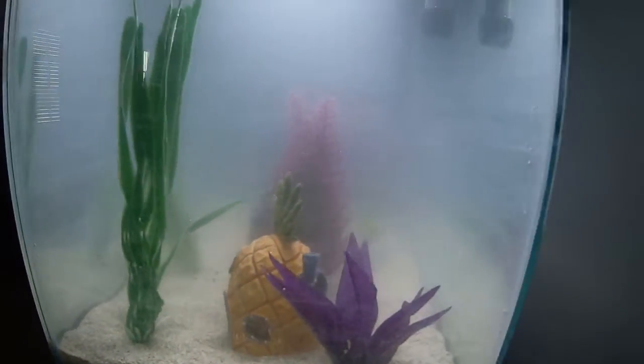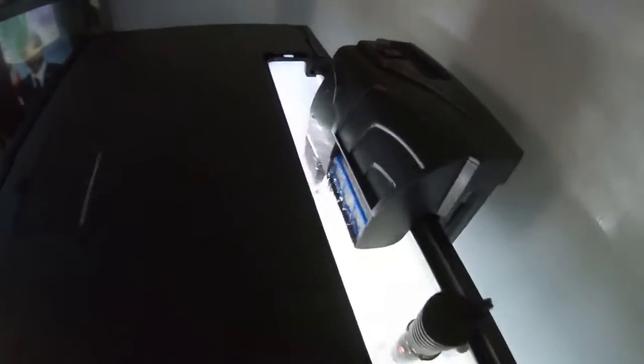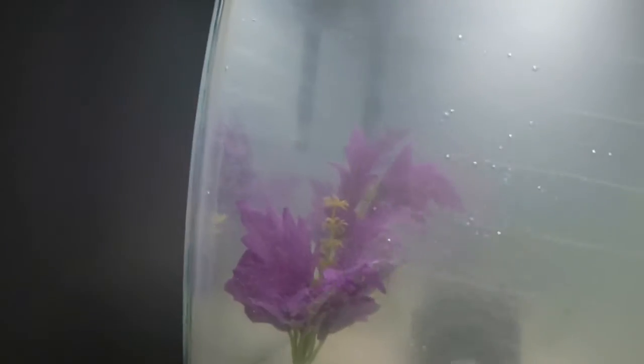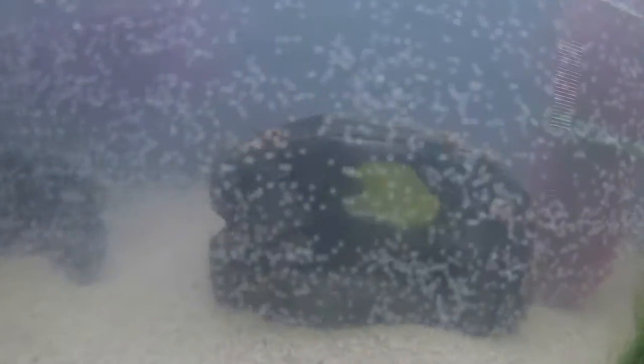There's my little SpongeBob right there. There's the pump right there, and there's the other side of it. Got the other flower right there, coming out. Got them nicely in the ground.